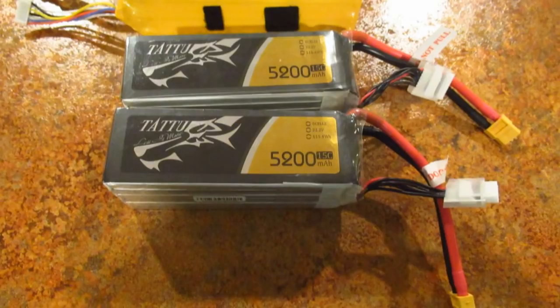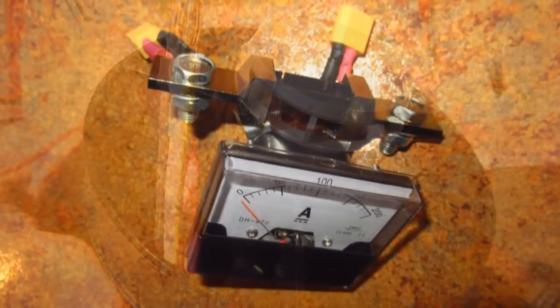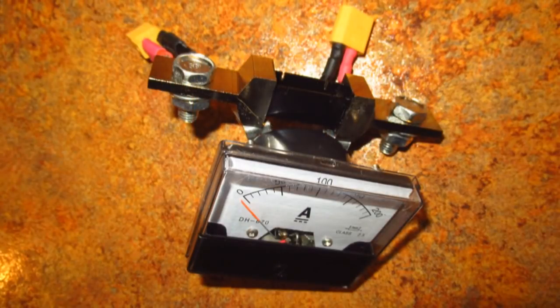I'm going to use the 15C 5200 milliamp batteries that I used all summer — they're safe. They read out at 5200 divided by 1,000 times 15, which equals about 78 amps, and should be fine. I'm going to put an ammeter on to test this before flying the motor. The fan is the 5075 from Top RC.